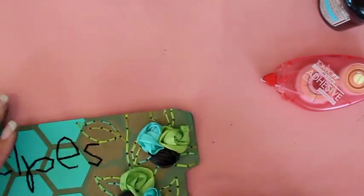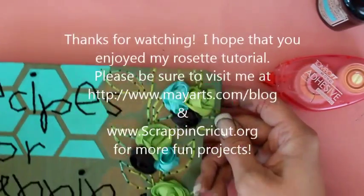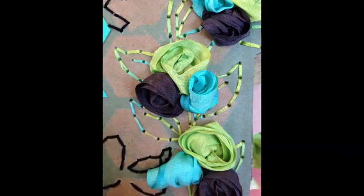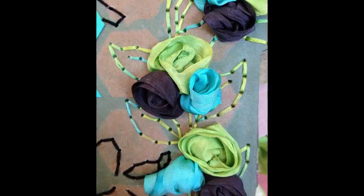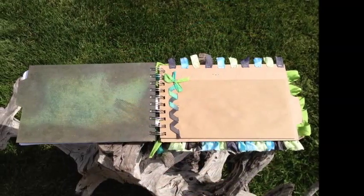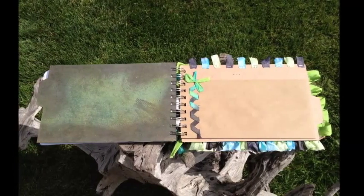So now we've got three sets of flowers and we're ready to start assembly of our book. We'll see that in the next one.